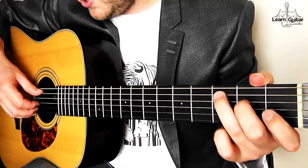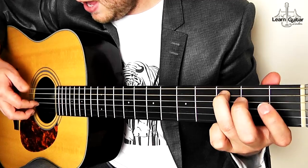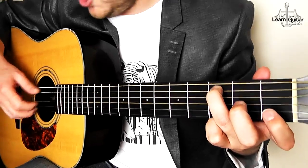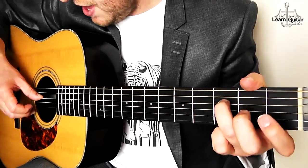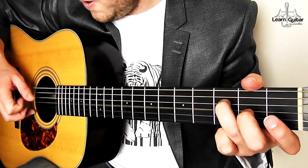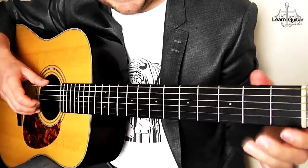So that part: you make your C as normal — thumb on the A string on the third fret, then index on the open G, open G, open B, first fret. Then move this down, so we're making our F — thumb on there, middle finger pinch. Then it goes into 16th beats.